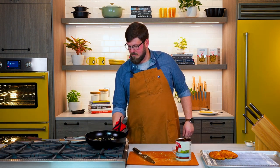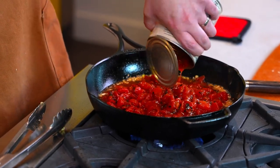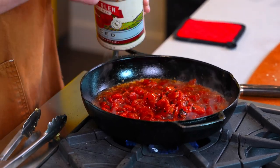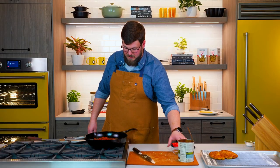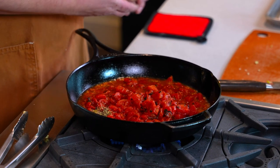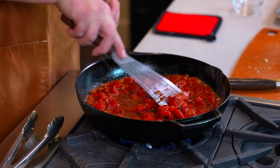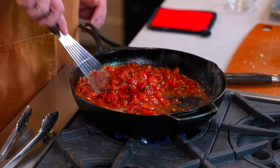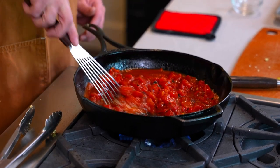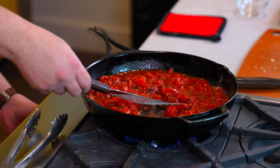Our garlic is browning very nicely — super fragrant. Our skillet's not too hot. Let that go for just another second before we're gonna add our tomatoes. Garlic's just looking beautiful. So we've got our garlic and our fire-roasted tomatoes. To that I'm gonna add our basil and our oregano, and now we're just gonna give this a little turn. May turn this skillet up just a hair, because that garlic has done its job and we want to get this to a nice simmer.